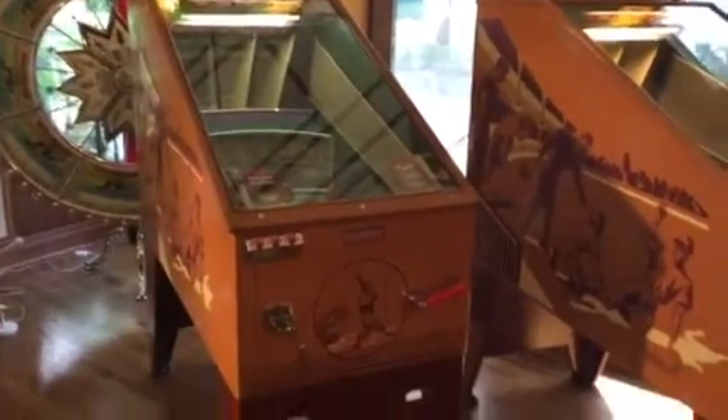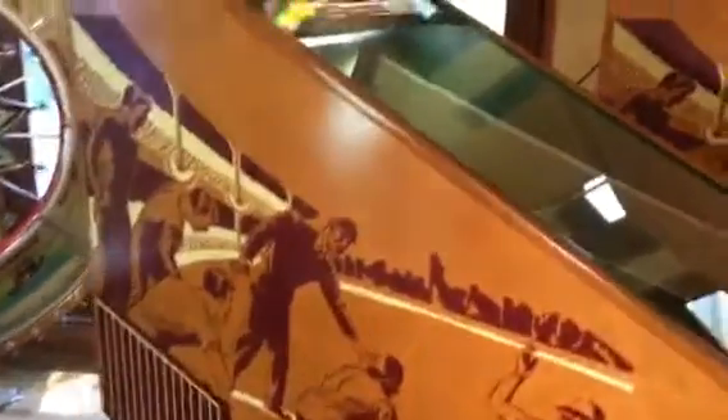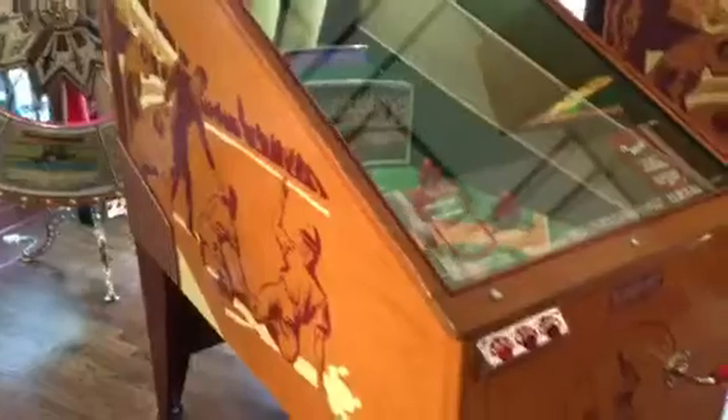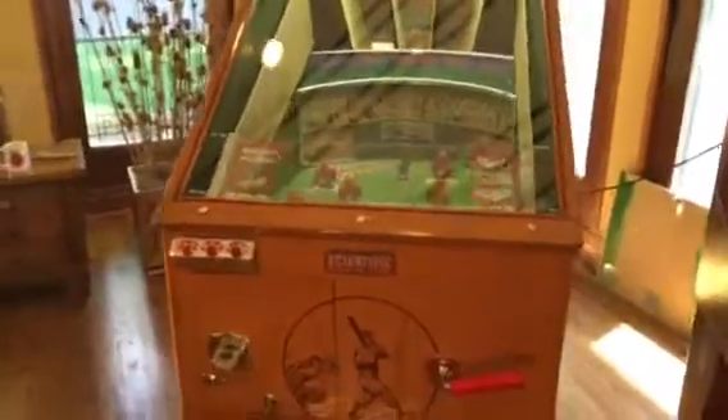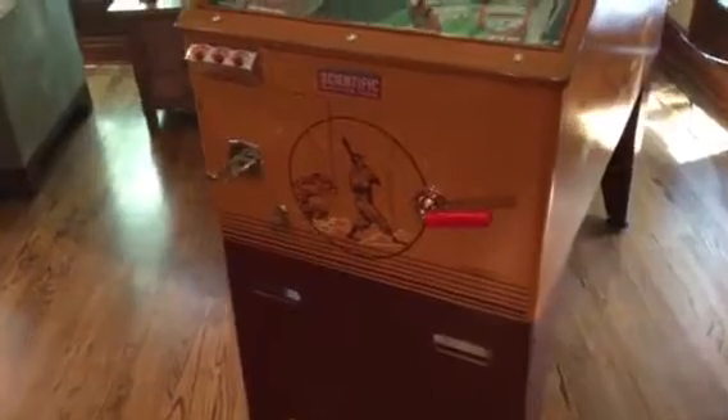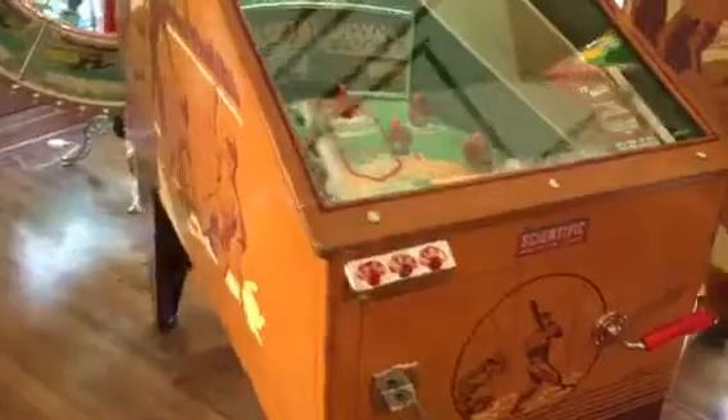Scientific made this machine in 1948. An earlier version baseball game from 1941 — Scientific made another one called Batting Practice. Both of them are unique and they play really cool. I personally like Scientific Batting Practice a little more because of the art deco colors, but as a furniture builder this is a beautiful piece of furniture, so it's hard to walk away from all the wood.